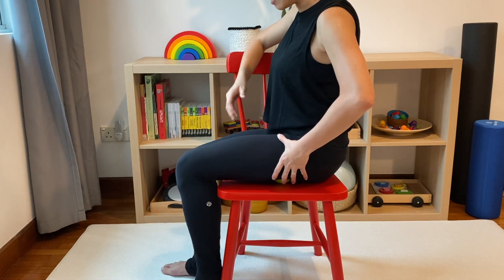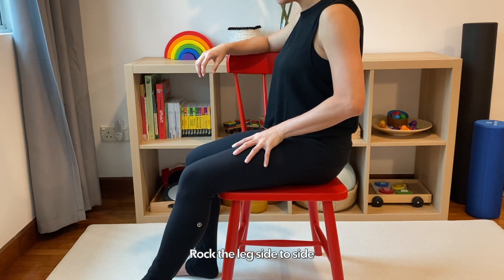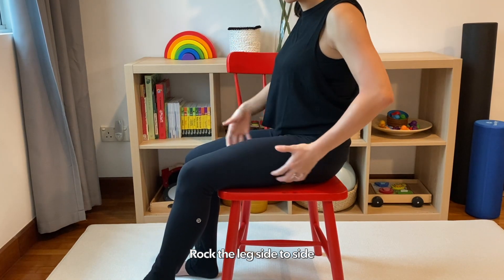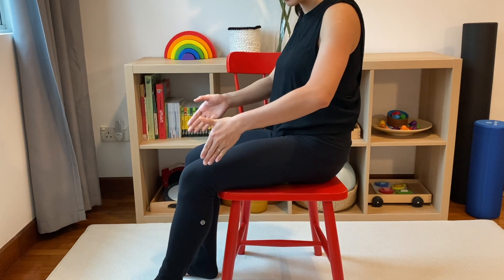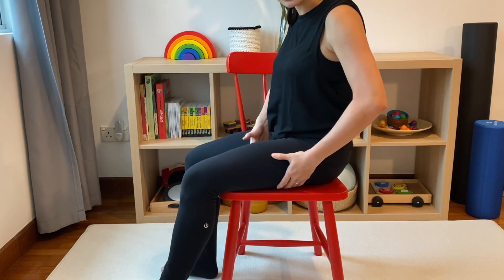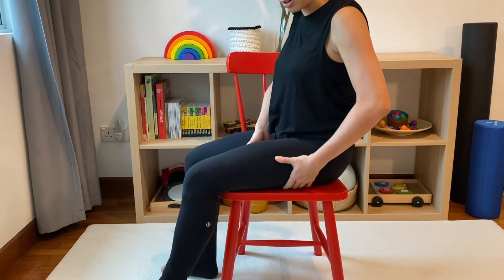I could even try keeping my legs relaxed and going side to side. Remember that your hamstrings are huge muscles and not just one thin line of muscle. As you go side to side, you are addressing not just one set of muscles but perhaps all three muscles in that group.